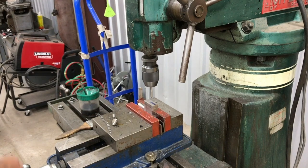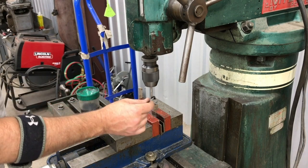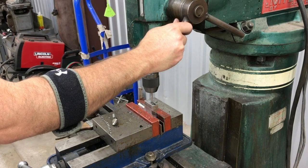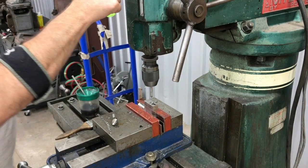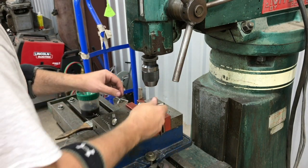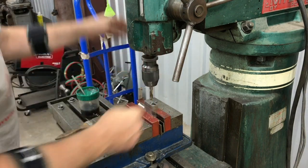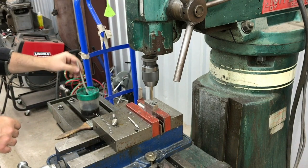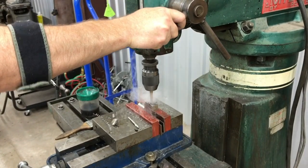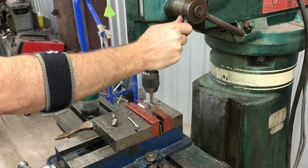Next up we're over here on our little millwright's baby Bridgeport milling machine. We've taken the block that we just got through cutting the notch on — I also did some work off-camera to form a handle boss on the other end — and now we're drilling a 3/8-inch hole, actually undersized by 1/64th so we can ream it to a perfect fit. I used a spot drill first, and now I've got a 23/64th stub drill bit.